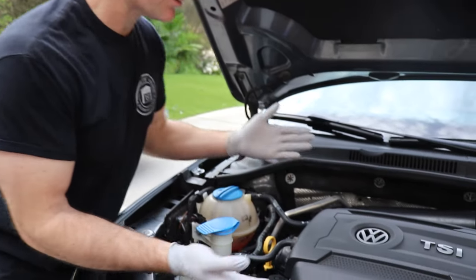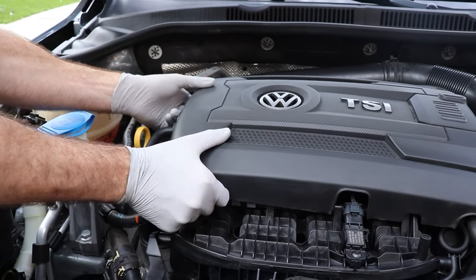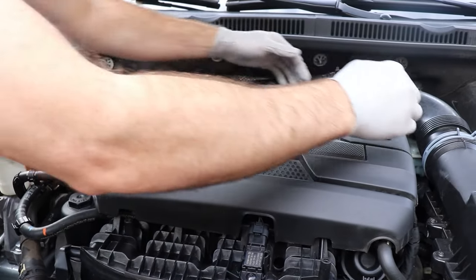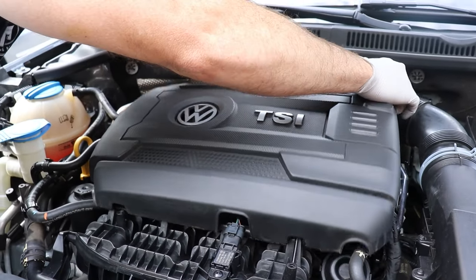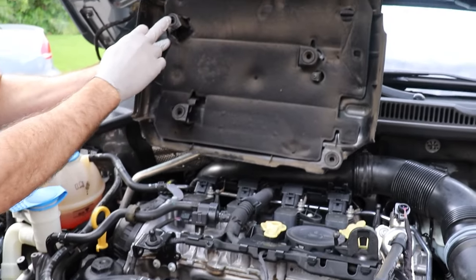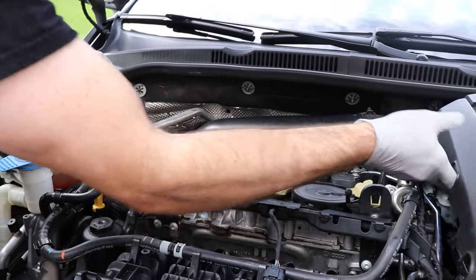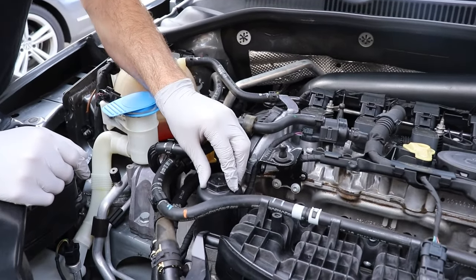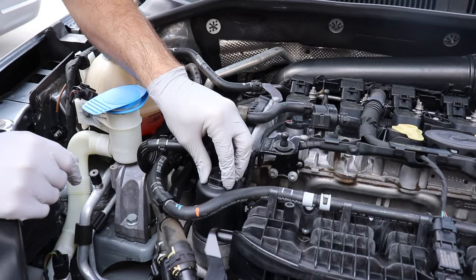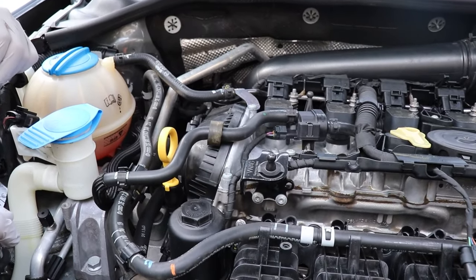So first step is we need to remove the engine cover. It's held on by four little rubber tabs. Just pull up gently on each corner — you don't want to just yank it, you could end up cracking it. There are basically four tabs that line up, so we'll just set that to the side. You want to have access to your oil filter housing, and the fill cap gives you a little bit more room.